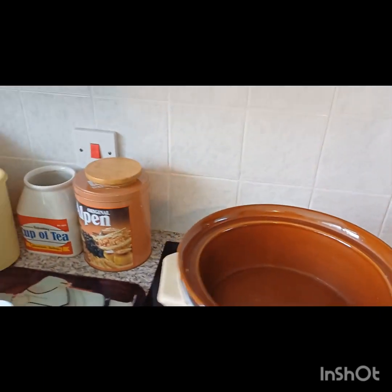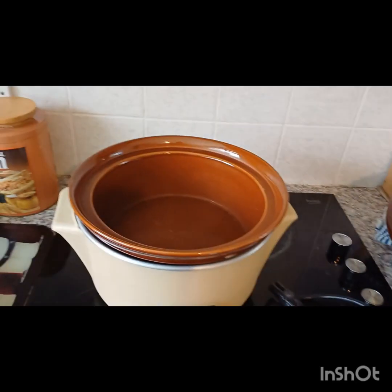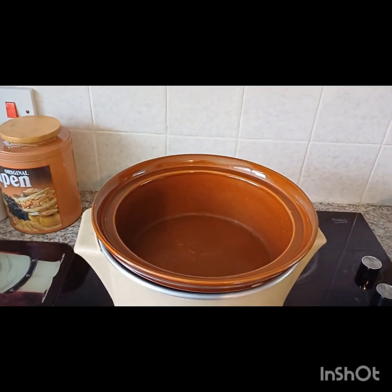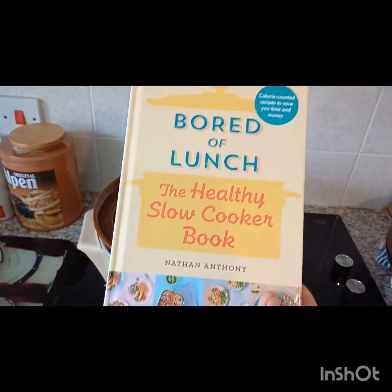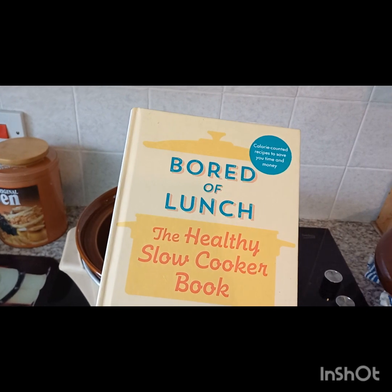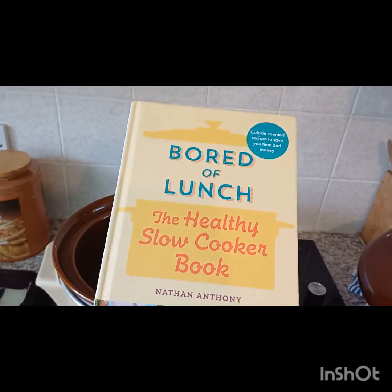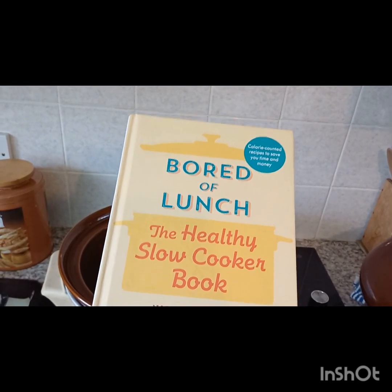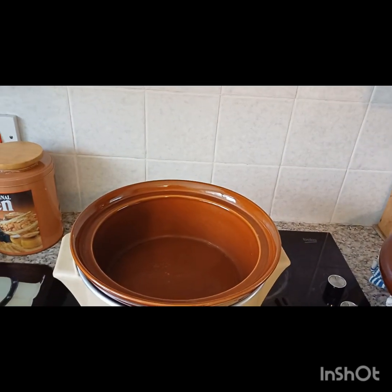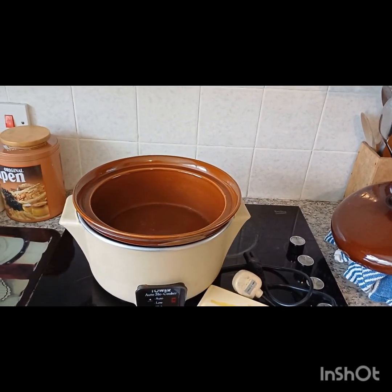The beauty of slow cooking is, as you may know, you can just put everything in and leave it — and that's what we're going to do today. We have acquired this successful book by Nathan Anthony, 'Bored for Lunch', and we're going to cook his classic chicken curry, but without the peas today, because I don't really think peas should be in curry. So let's crack on.